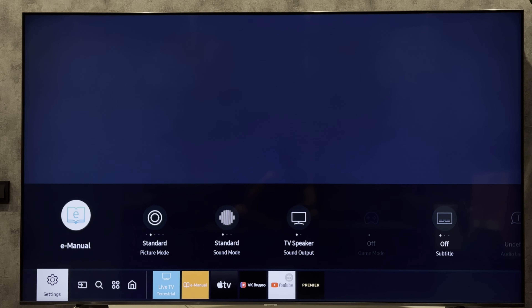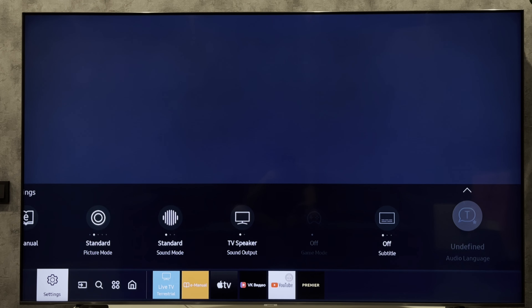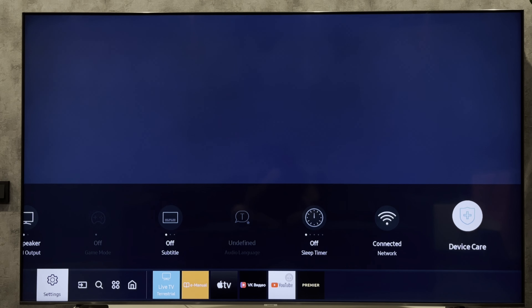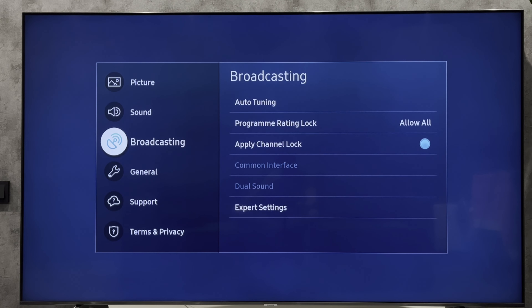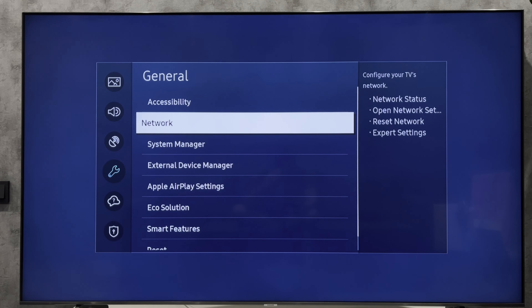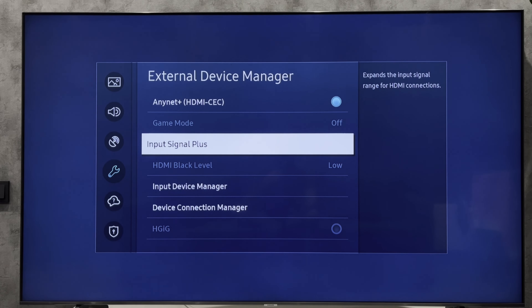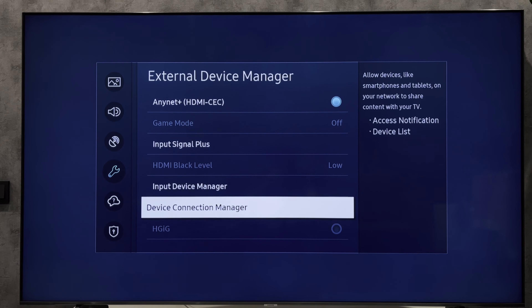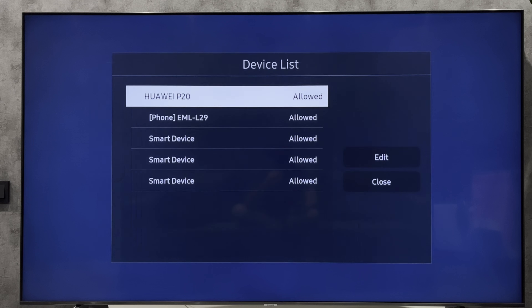All Settings, then General, then External Device Manager, then Device Connection Manager, and then Edit.